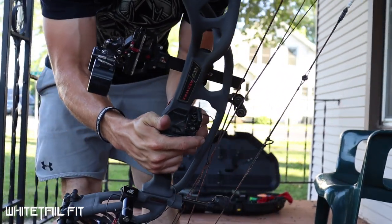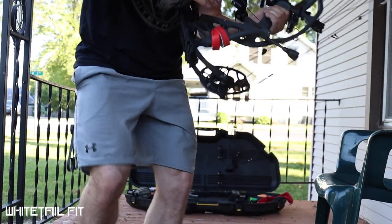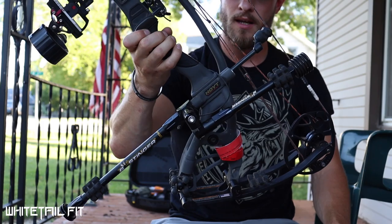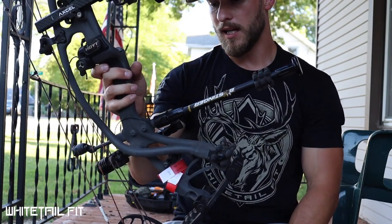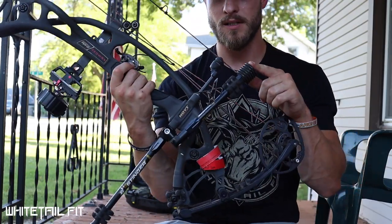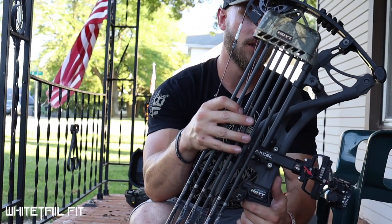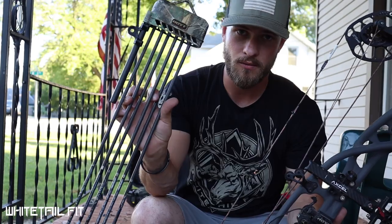I'm running the QAD Ultra Rest drop-away — great rest, tunes really well. For stabilizers I'm running B Stinger Micro Hex bars utilizing their Elite sidebar bracket. They're really low-profile, take care of vibration well, and look sleek. I'm running two ounces on the front and six ounces on the rear. For the quiver I'm running Hoyt's carbon six-arrow quiver, which bolts right to the riser. It's super lightweight and holds arrows really well.